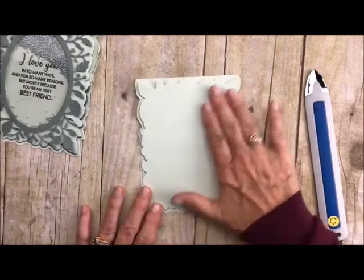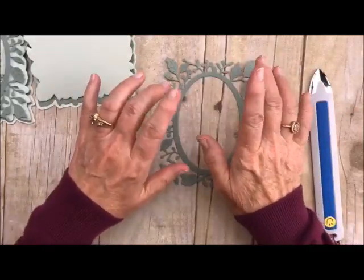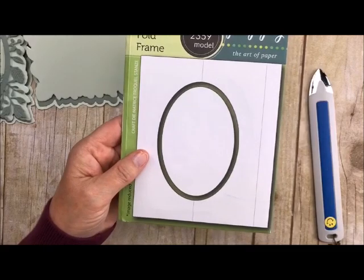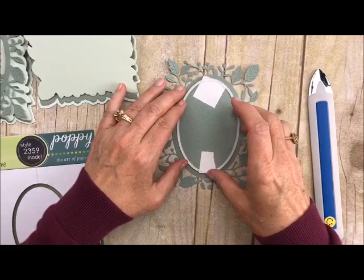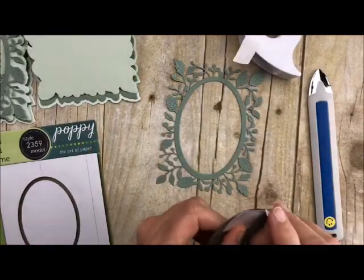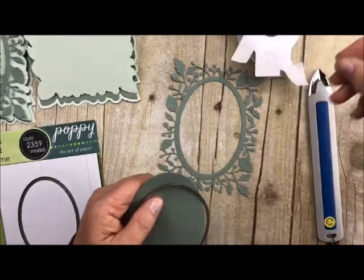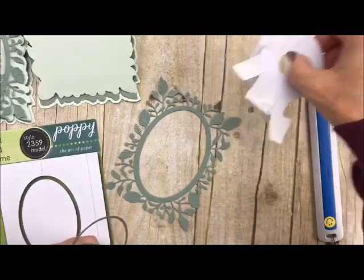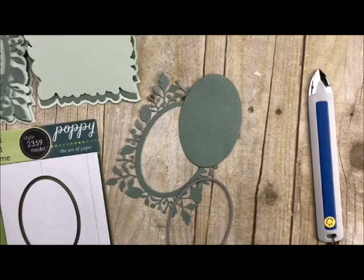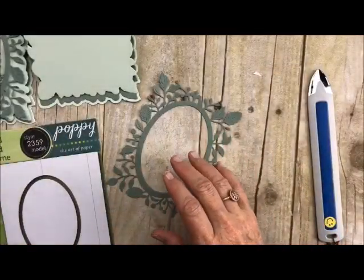Now we're going to work on the shaker part of it. I pre-cut this little piece here. What I did was I took the oval die and took the inside circle and just cut it out like that. I used my tear tape, and what I do is save this tape — I'll take it off and put it back on here so I can use it for another card. I love to maximize. I keep using them until they're not sticky anymore and save them in my little bag of tricks. I always cut out extras when doing all of this so that I'm working smarter, not harder.